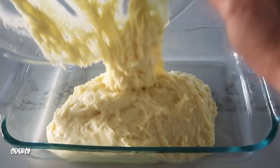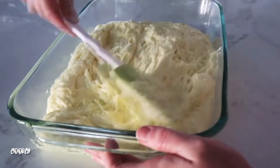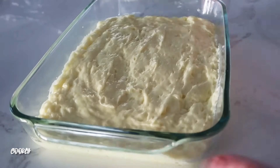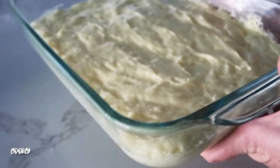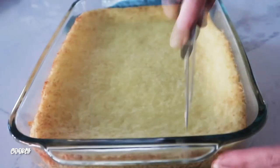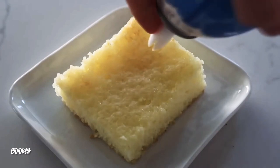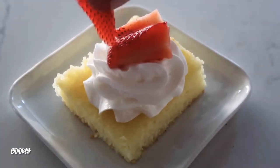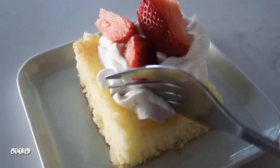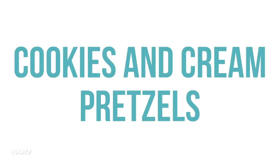Spray a 9x13 pan with nonstick cooking spray, then dump in the batter and spread it as evenly as you can — don't worry, it will even out as it cooks. Bake at 350 degrees for 20 minutes and it turns out perfect. It's angel food cake with lemon in it — so good! I like to add a little bit of whipped cream and some strawberries on top. All together it tastes amazing.